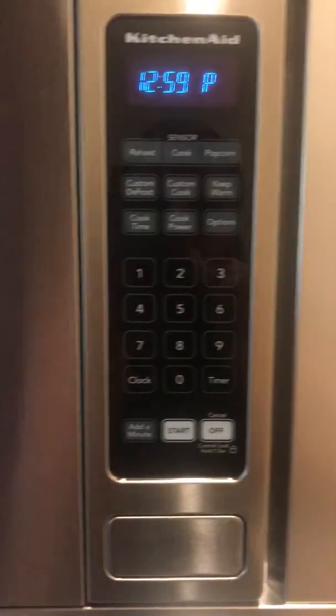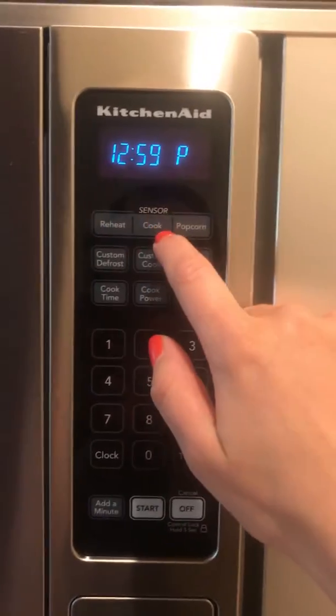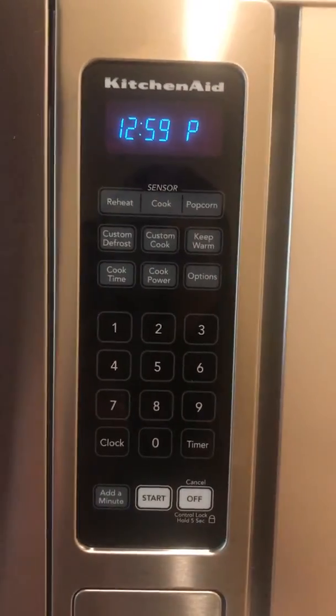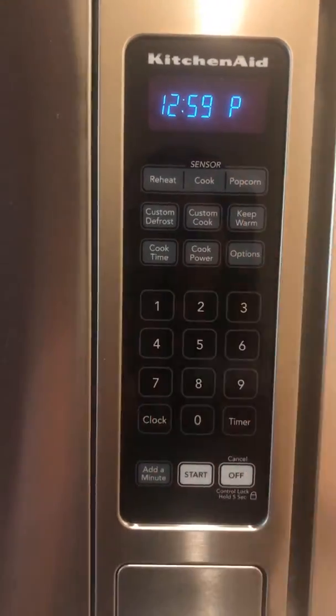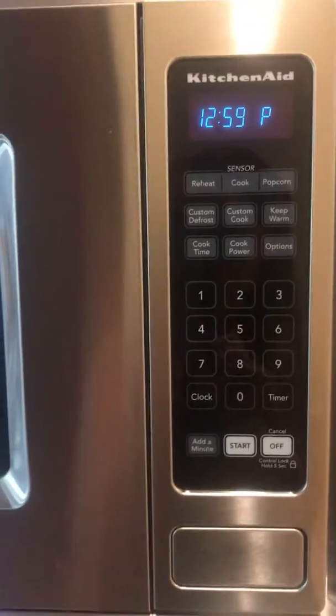I usually don't use any of the preset buttons really, unless it's popcorn. I put popcorn in, push that button, and the sensor works automatically. And that is the microwave.